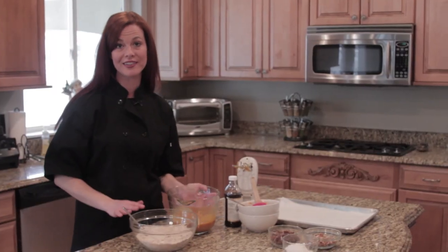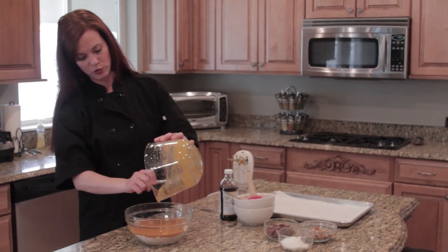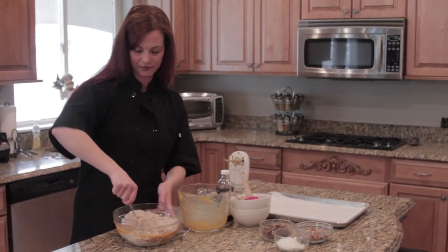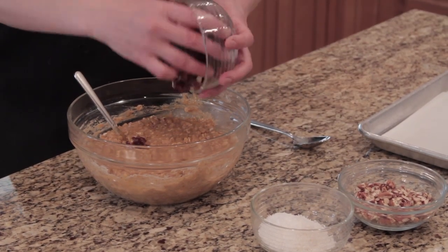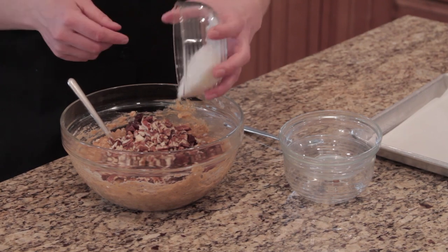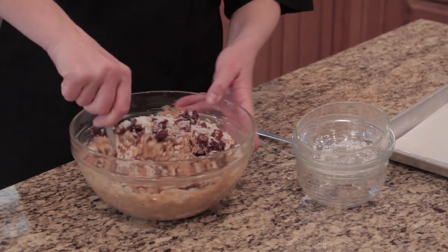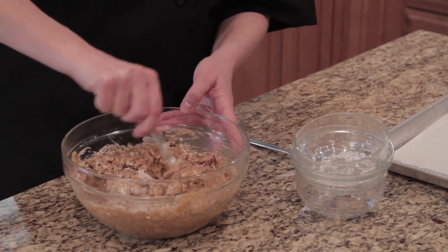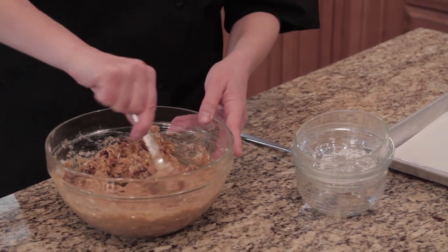The next step is to mix the dry ingredients with the wet ingredients. Just fold it in — you don't want to overmix, just enough to get everything nicely coated and combined. After mixing, we're going to add some chopped dates, chopped pecans, and unsulfured unsweetened coconut. Make sure your nuts are raw, not roasted and salted, to get the highest nutrient value. Also make sure your dates and coconut are unsweetened and your coconut is unsulfured.